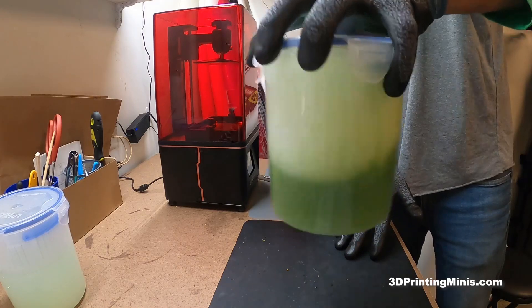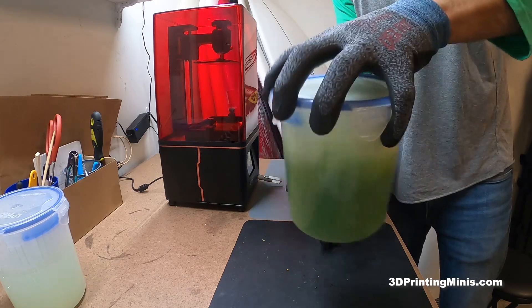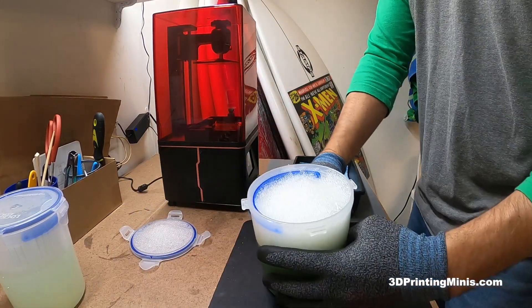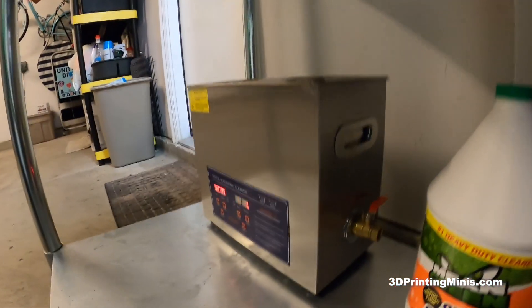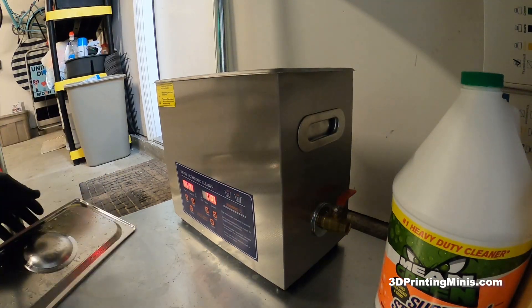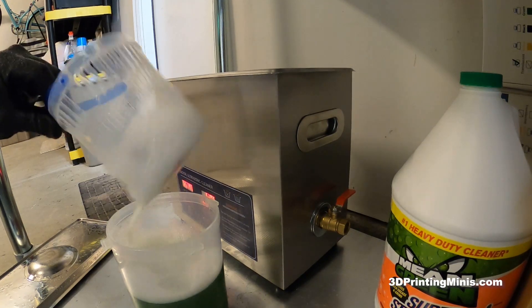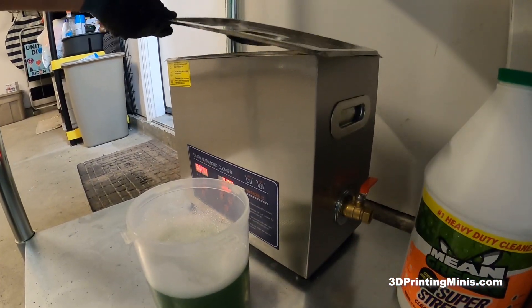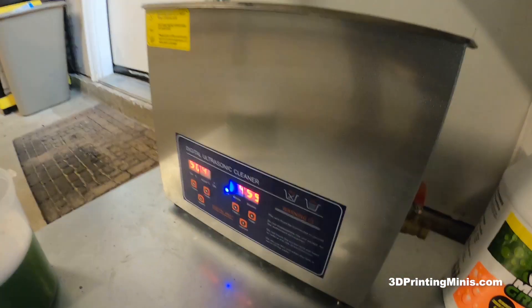Now we take the Mean Green container and move it to our ultrasonic heater that has been heated up. Carefully shake it off, set it in there with a beautiful little handle. Put the lid back on and set it to 50 degrees Celsius, five minutes. Let it sit.